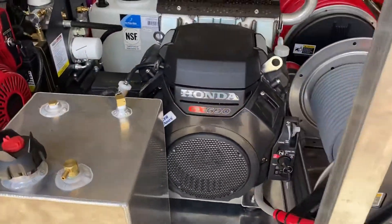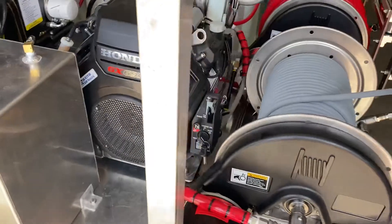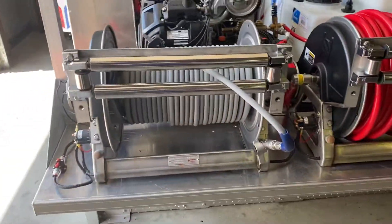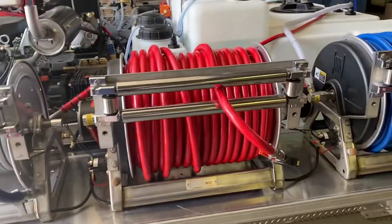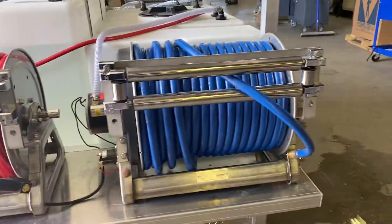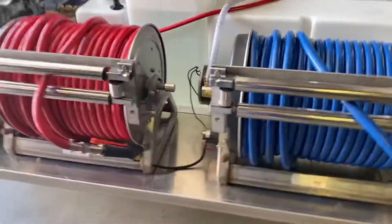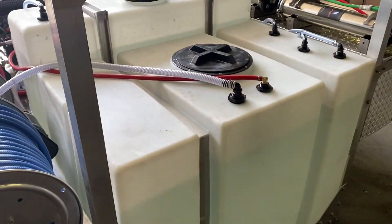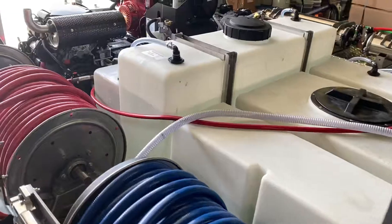We have three seven-gallon soap tanks and an eight-gallon-per-minute, 3500 PSI Water Dragon cold water unit. This unit has three 18-inch HANA electric hose reels with guides, all stainless, a 200-gallon water tank, and a 100-gallon bleach tank.